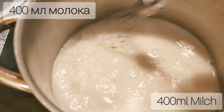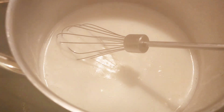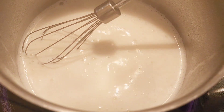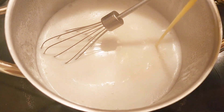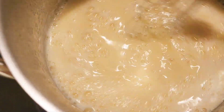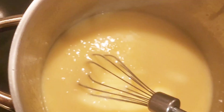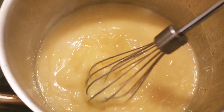Bring the remaining 500 milliliters of milk to a simmer, whisking consistently so it doesn't burn. Heat the milk on medium temperature then turn it down to low. When you see bubbles coming up from the bottom of the saucepan, add the pudding mixture to the milk. Whisk it all together until the pudding mixture is well incorporated, continuing to whisk until bubbles appear again, then take it off the stove. Keep whisking so the pudding doesn't burn.